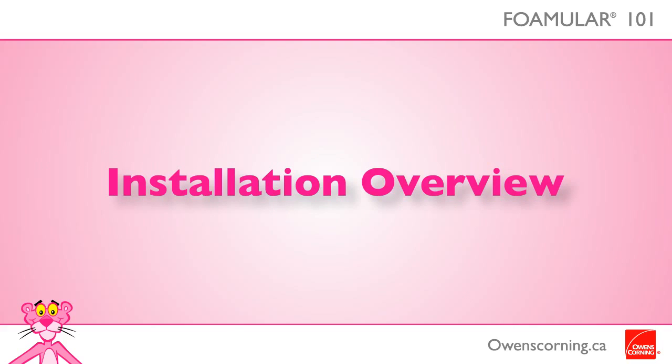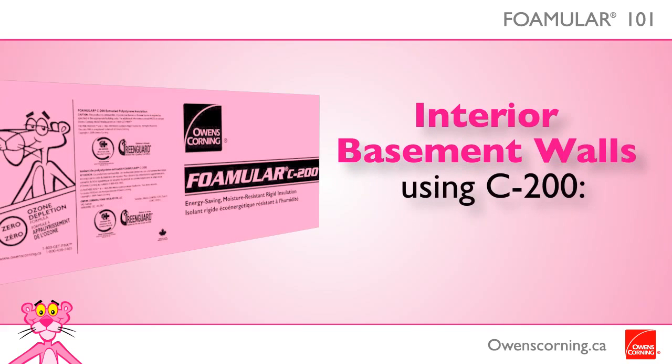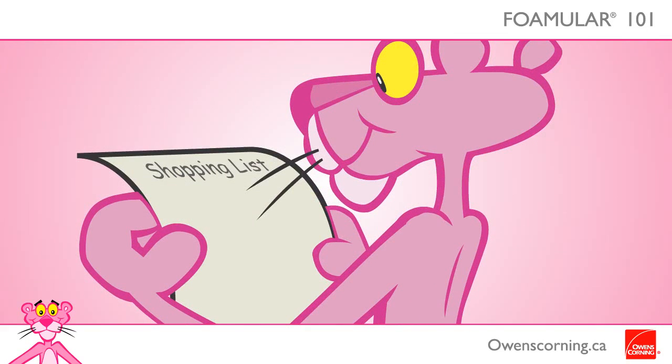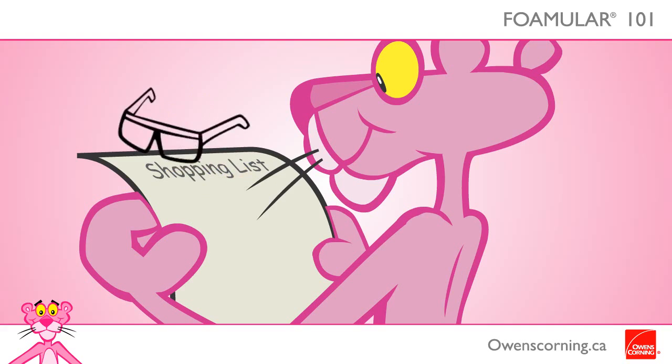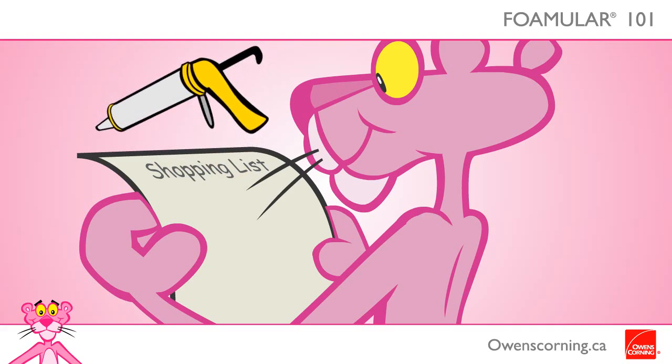Now that you have chosen the right amount of the right product, here is a brief overview of how to install it. Wanting to insulate and possibly finish your existing basement? Foamular C200 is the right product. Here are some tips and tools for installation: you'll need a hammer, nails and washers, wood studs, straight edge, tape measure, utility knife, portable work light, work gloves, safety glasses, caulking gun, and foam adhesive.